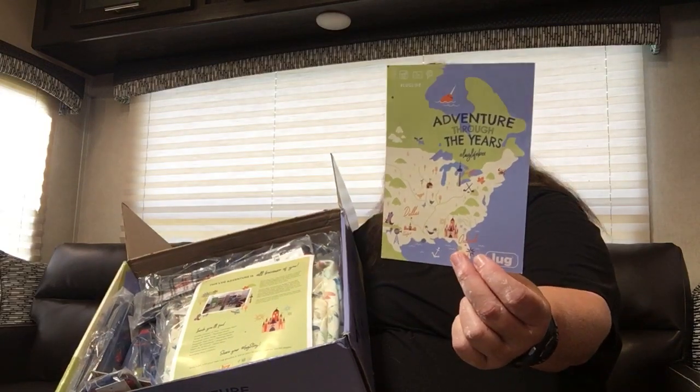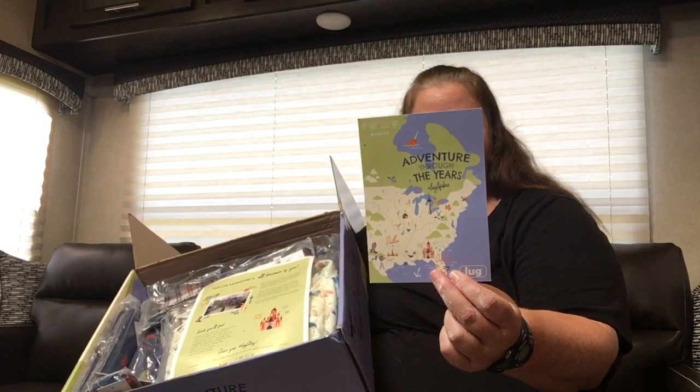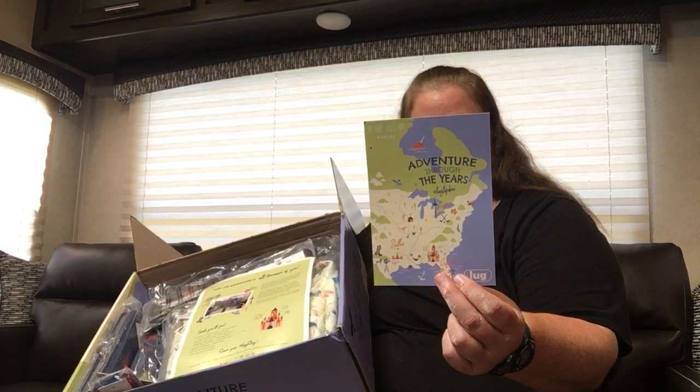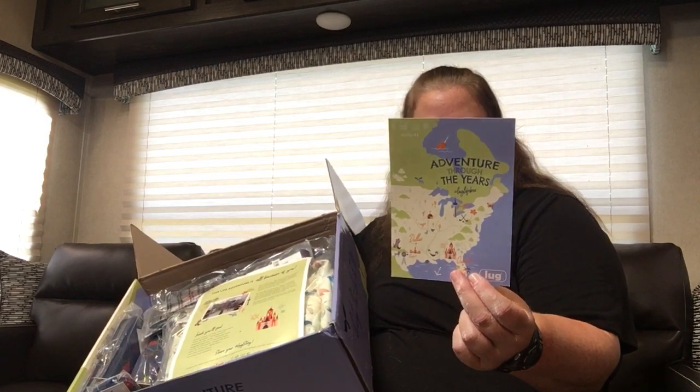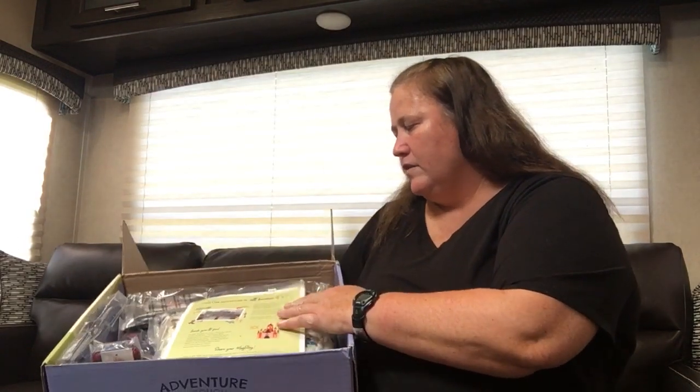Got the card, and on the back it has the coupons: $50 off when you spend $100, $25 off when you spend $75, and a free shipping code. So that's nice.